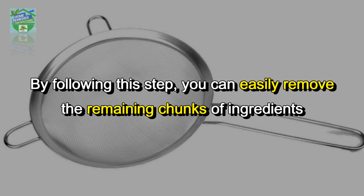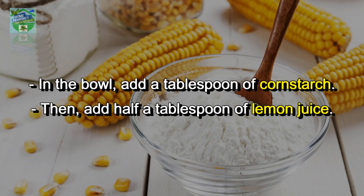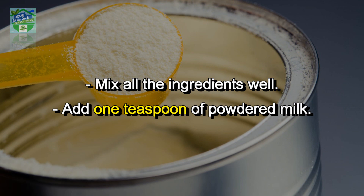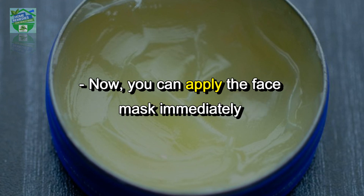Using a strainer, strain the mixture into a bowl. This step allows you to remove any remaining chunks of ingredients that have not been ground. In the bowl, add a tablespoon of cornstarch, then add half a tablespoon of lemon juice, and mix all the ingredients well. Add one teaspoon of powdered milk and combine well.